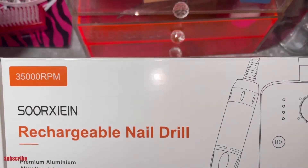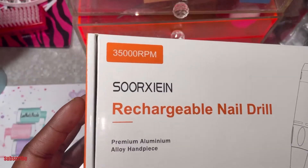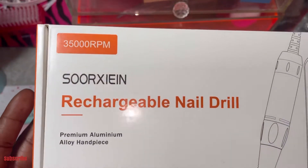I'm just so in love with this beautiful new drill. It is 35,000 RPM and it's rechargeable.